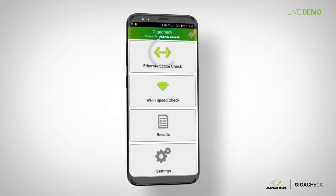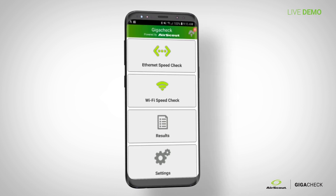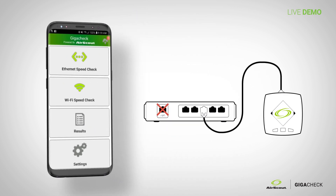The logos for the ethernet speed check and the Wi-Fi speed check are green when connected. If one of them is not connected, it'll be orange — a very easy visual way to tell if you're connected or not. I'll disconnect the Gigacheck from the residential gateway so you can see it go orange.